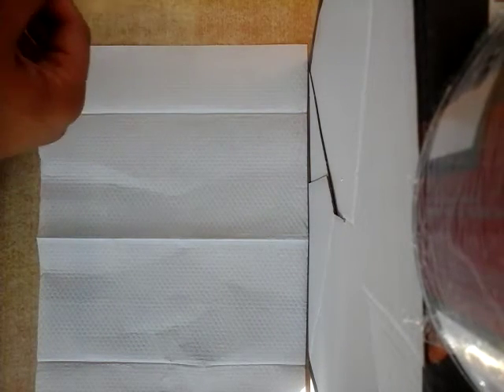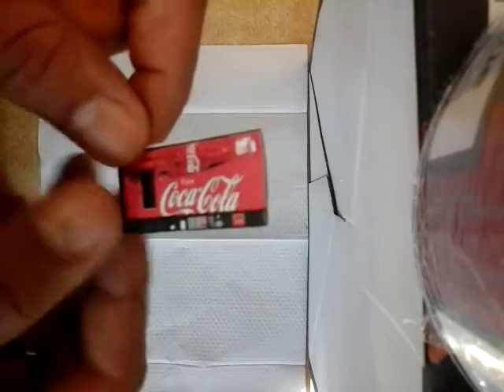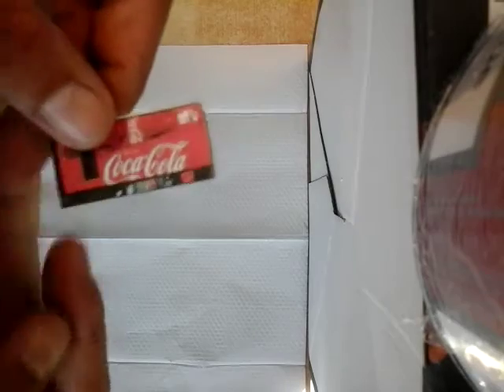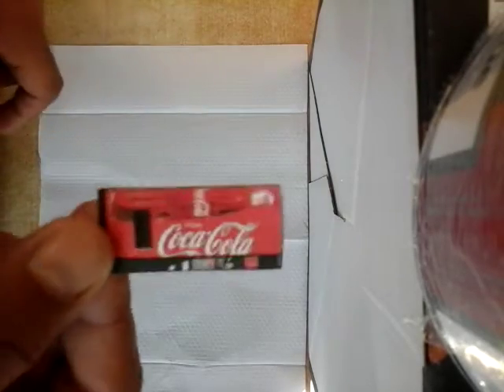Hi guys, welcome back and welcome to my little bonus video. Before we did the newspapers, it was very simple. Now we're gonna do something similar. I just printed an image of a vending machine — a Coca-Cola vending machine. Just go to Google Images, type in 'textures vending machines' and you get something like this.